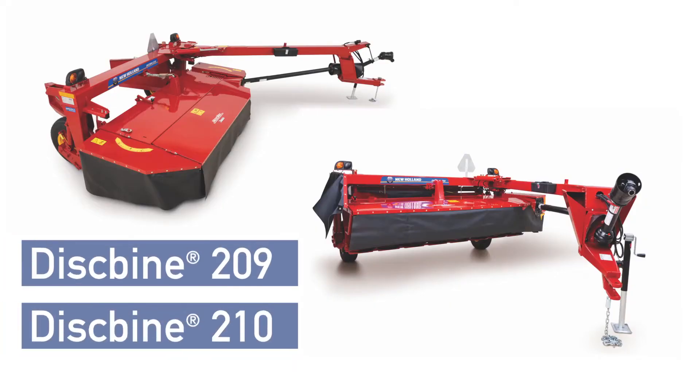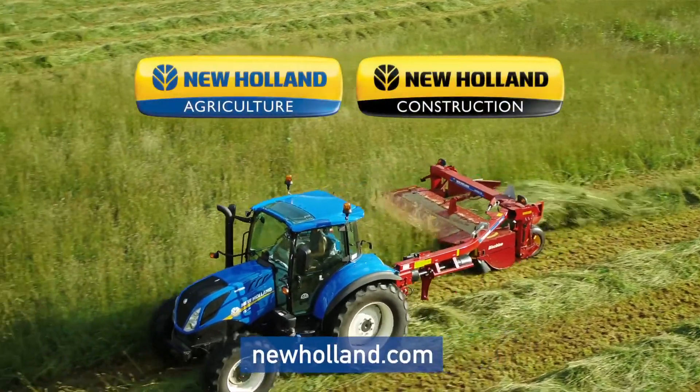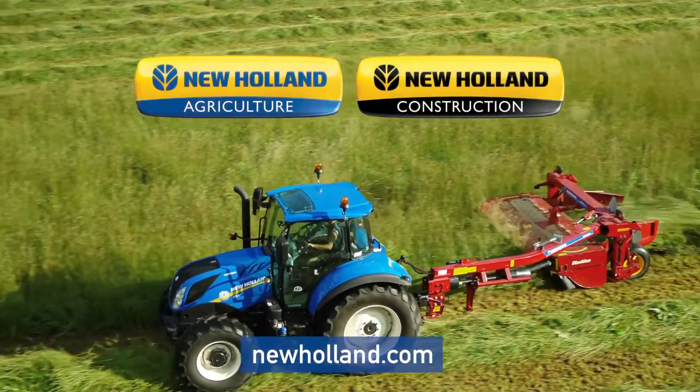For more information on this exciting new Disc Bind launch for model year 2019 — the Disc Bind 209 and 210 side-pull disc mower conditioners — visit your local authorized New Holland dealer. For complete product information on the web, visit newholland.com.